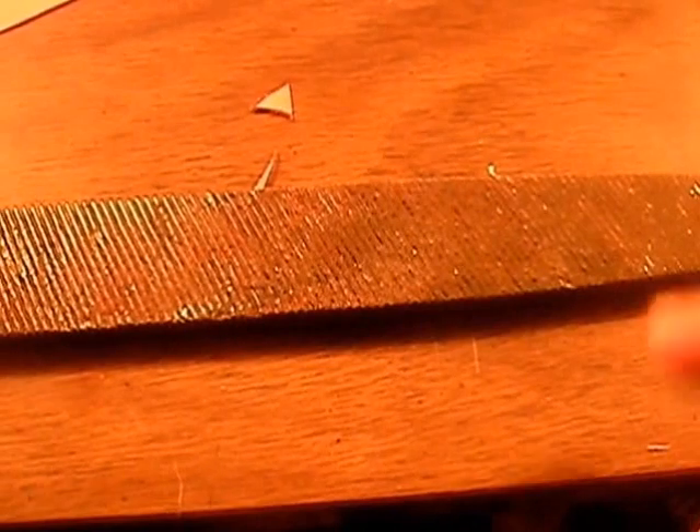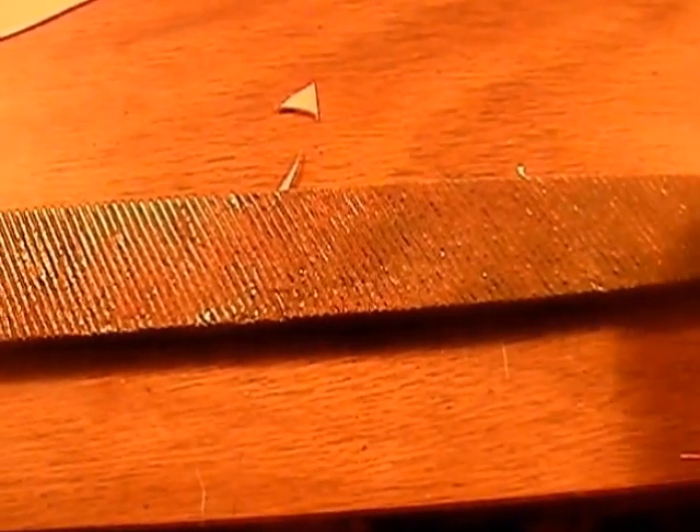Hey YouTube, Texas Blades here. Today we're going to make some neck knives, and we're going to make them out of a file.